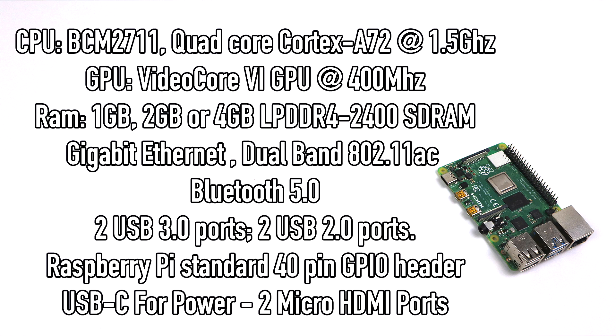As for RAM, there are three variants of the Pi 4: one gigabyte, two gigabyte, or four gigabyte. They all use LPDDR4 2400 MHz SDRAM, and this is a huge upgrade. Going from DDR2 to DDR4 in a little single-board computer like this is a big upgrade and is going to help dramatically in everything we do on the Pi.